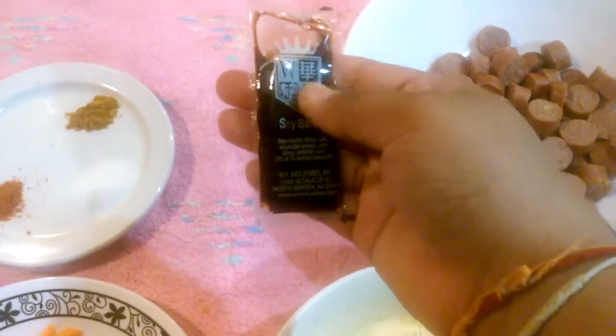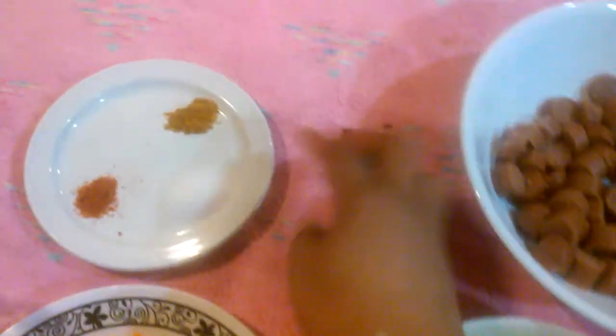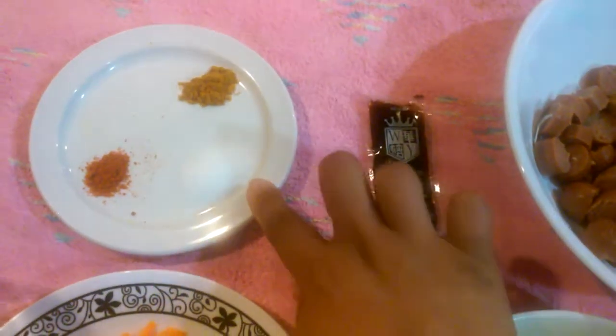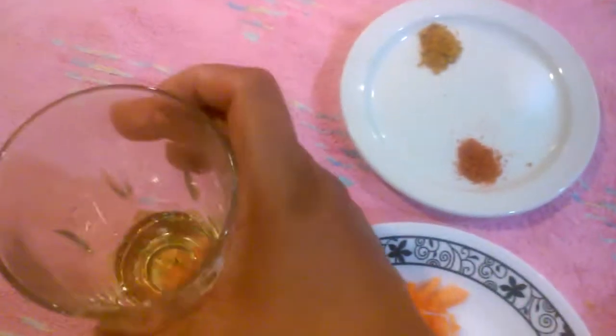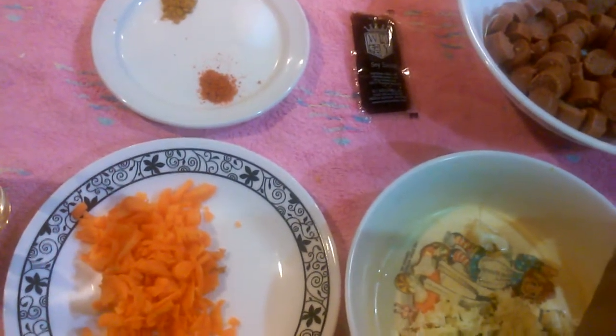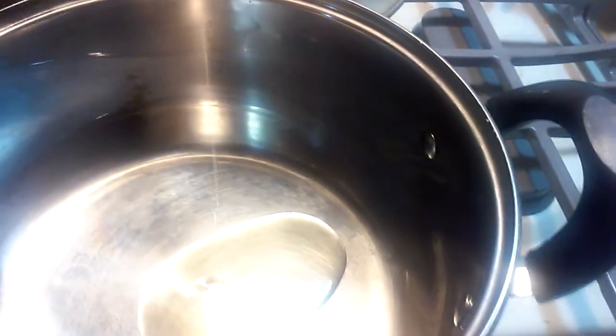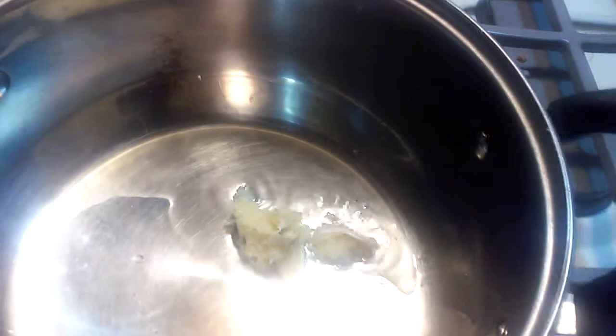Soya sauce. We will put green peas in a pot. Put it in a hot pot and put some fresh meat. Put some carrots in.